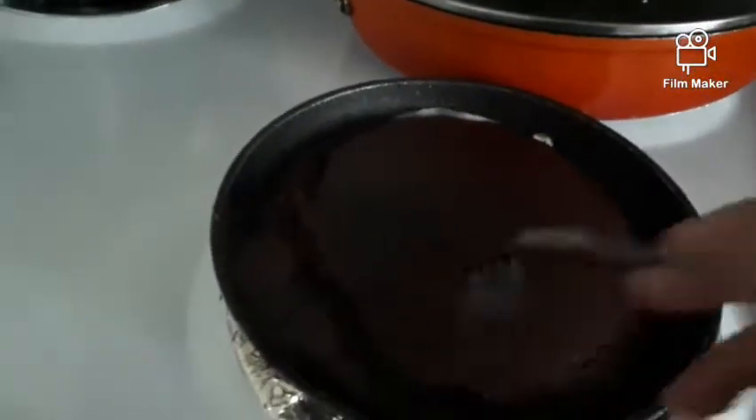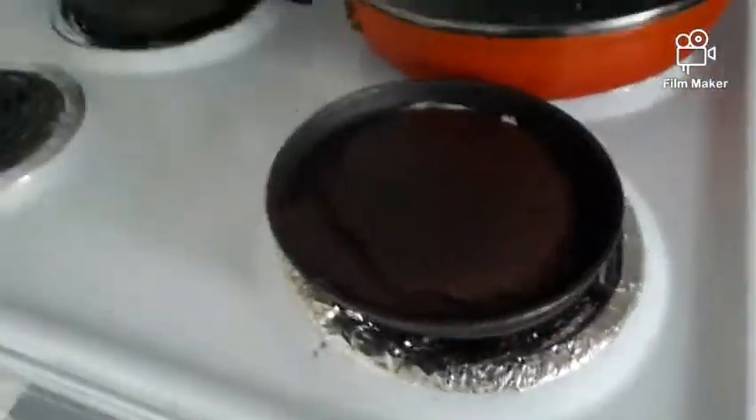I pulled the cake out of the mini oven and tested it — it seems good! I still have a little cake on my arm that I need to wash off, but that's okay. Hope you enjoy — see you next time!